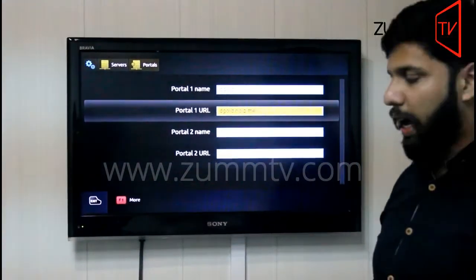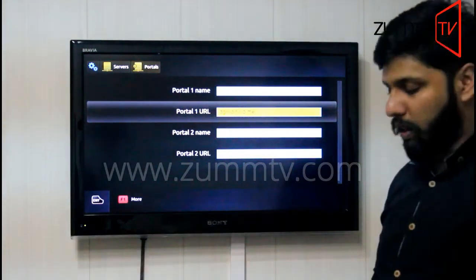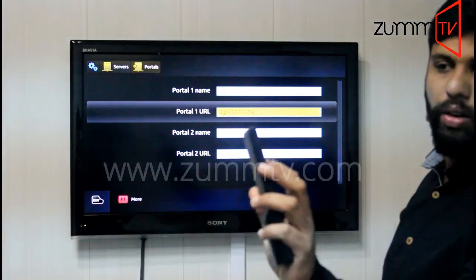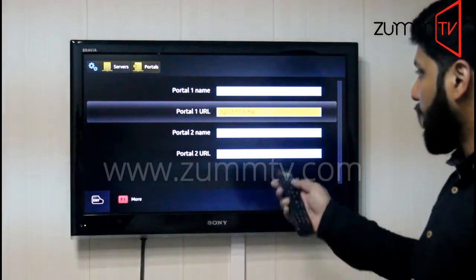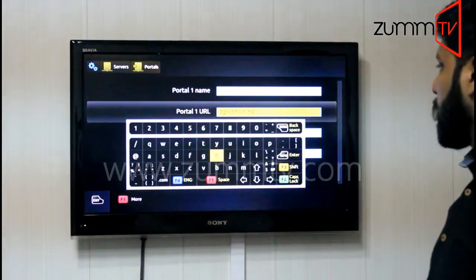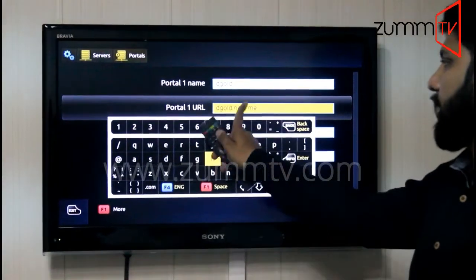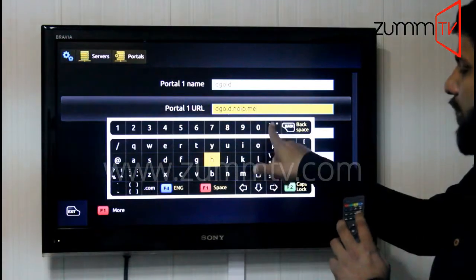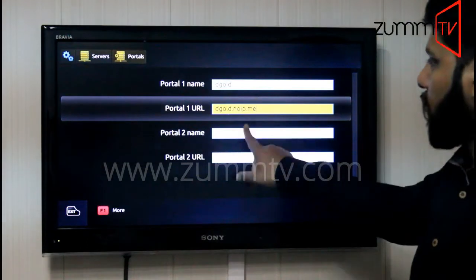Let me show you how to add that as well, because most customers don't know how to get the keyboard on the screen. On the Zoom TV device remote, you will find the KB button on the third row, the last button. If you highlight the Portal One URL field and press that button, a keyboard will appear. By using the alphabets, dots, and everything, I'm going to enter this URL. If you want to get rid of the keyboard, you need to press the KB button again and the keyboard will disappear.